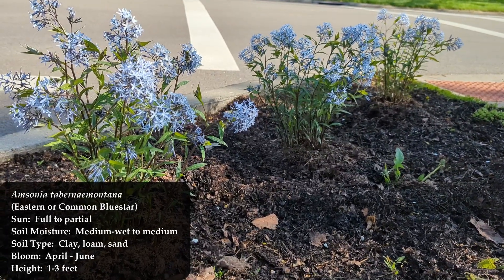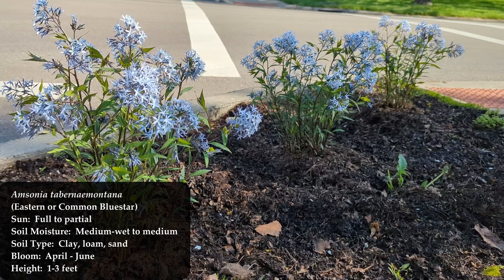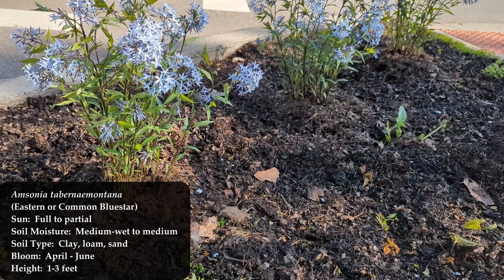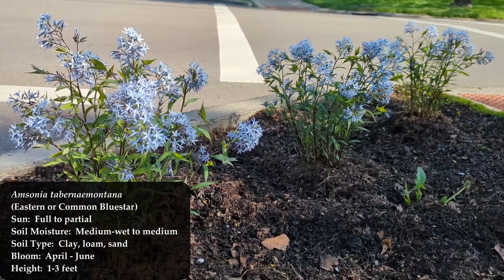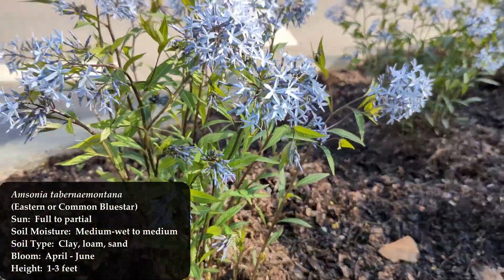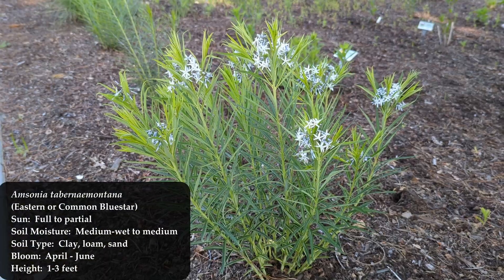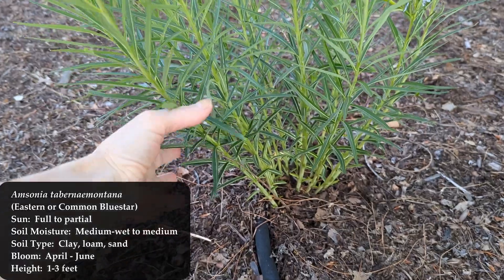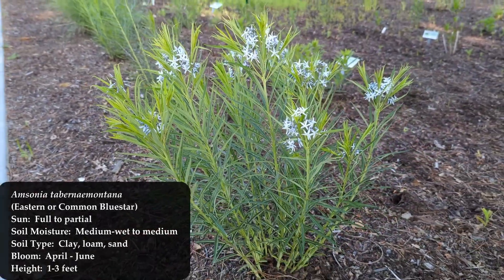The first one is Amsonia tabernaemontana — some people call that the Eastern Blue Star. It blooms from April to June, so it'll be the first one to come up. It can get to be about three feet tall and three feet wide, kind of bush-like, although it does die back every year. The Eastern Blue Star will be your first flowering thing of the year, with nice pretty blue flowers.